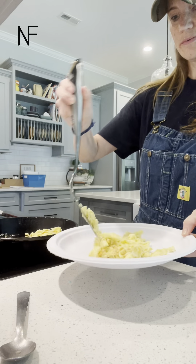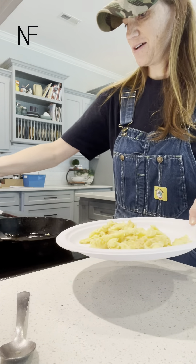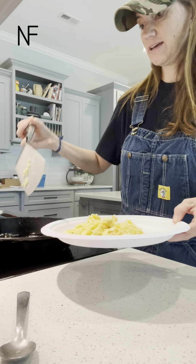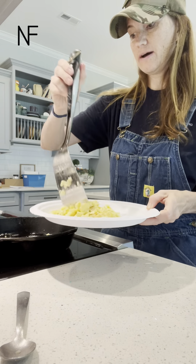So we have a plate of well done eggs, and I have a cast iron pan that doesn't have to be scrubbed. I'm gonna show you how I clean it.